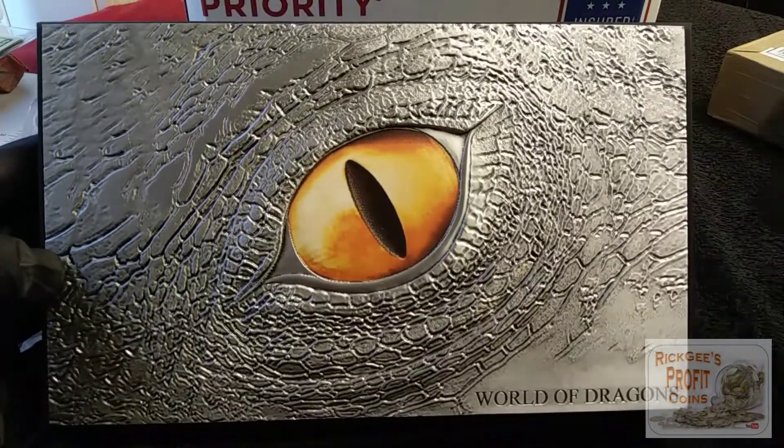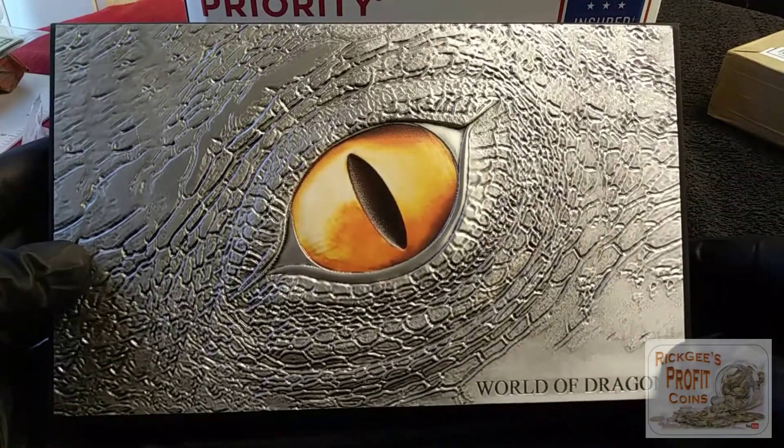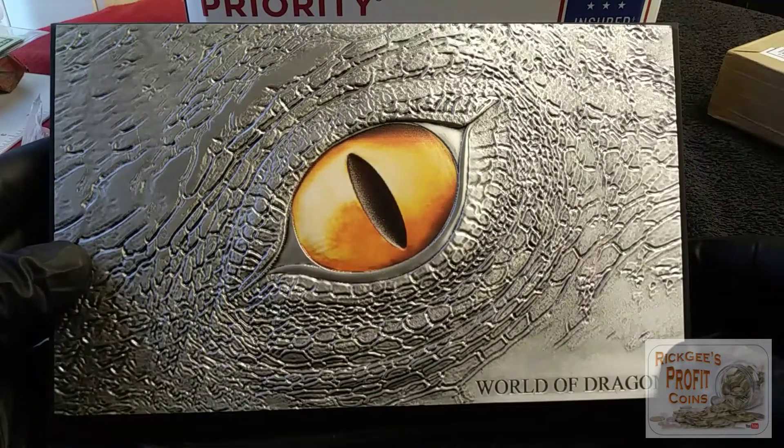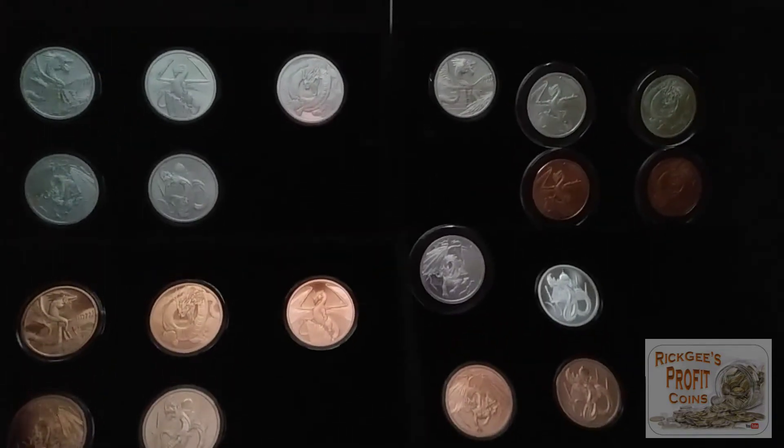Thank you guys so very much — if you're watching this, Provident Metals, that was awesome customer service right there. I'll have this thing filled up with my copper and silver rounds real soon. Real happy about that. I want to show you real quick my two dragon boxes.